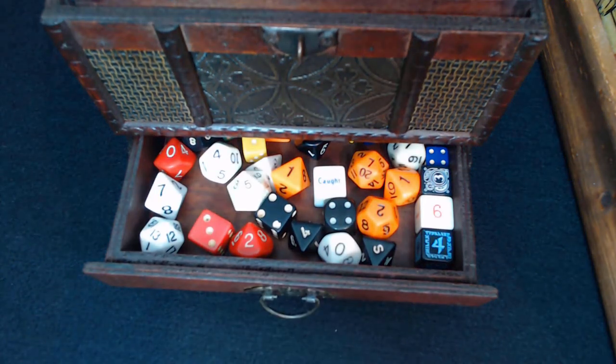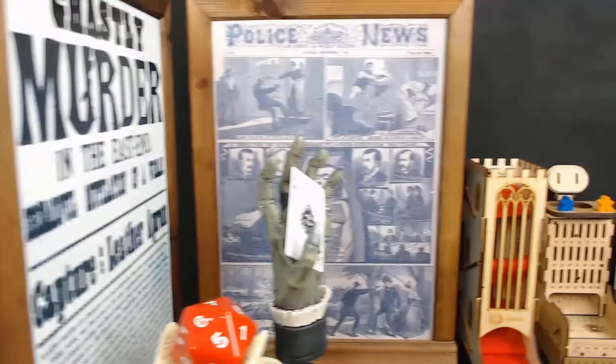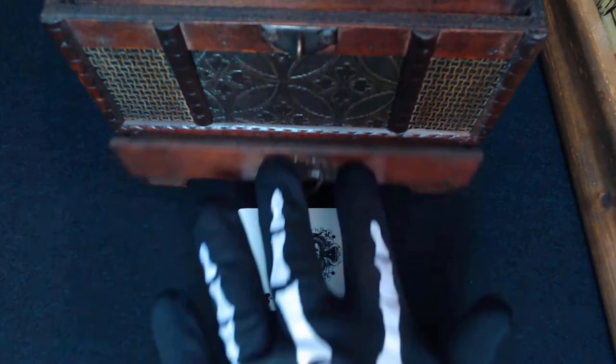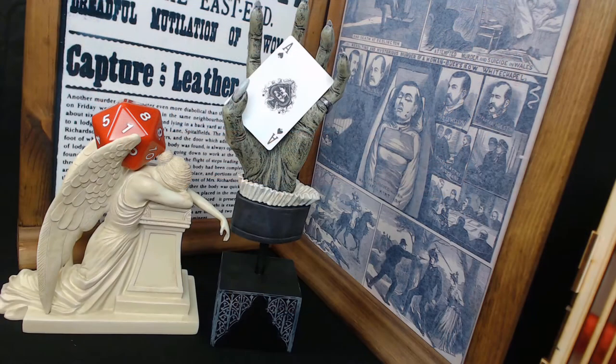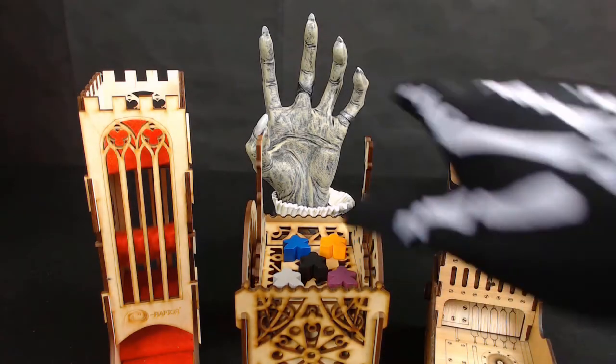Welcome to the ancient world of tabletop games. I am Agamemnon from the historical documentary Time Bandage. This is a report from a fugitive.